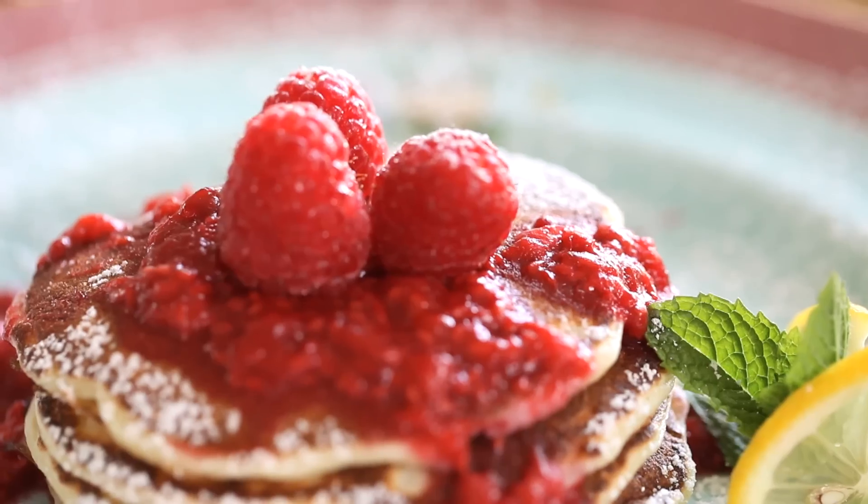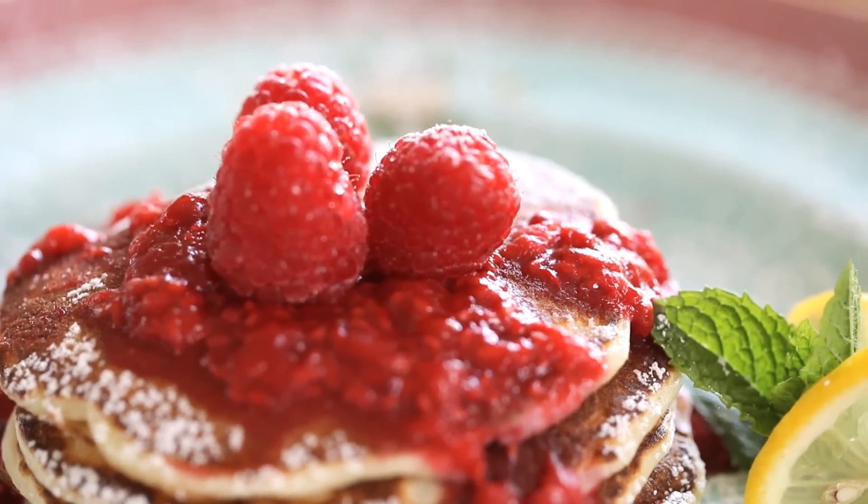I hope you guys give this one a try the next time you're having people over, and I guarantee they will think you are the domestic goddess. I'll see you back here next week when I'm going to share with you a perfect breakfast for Mother's Day.